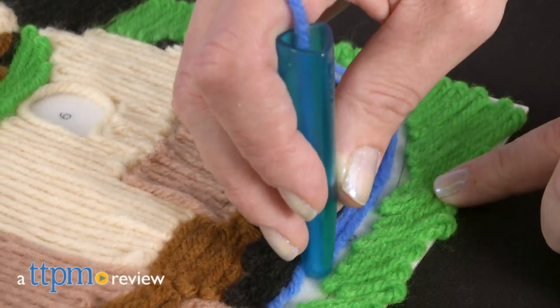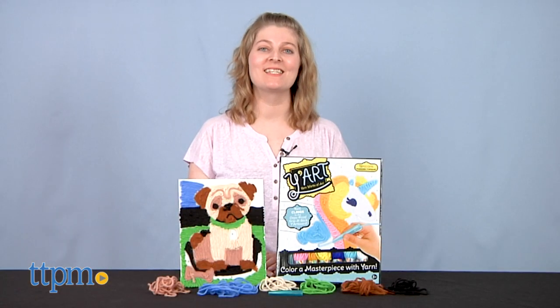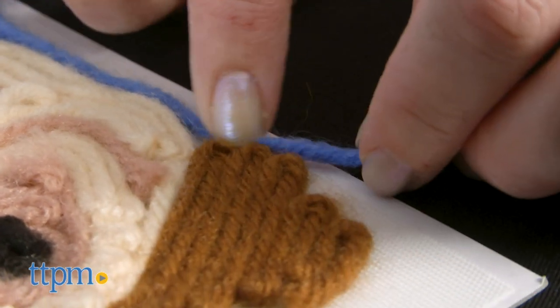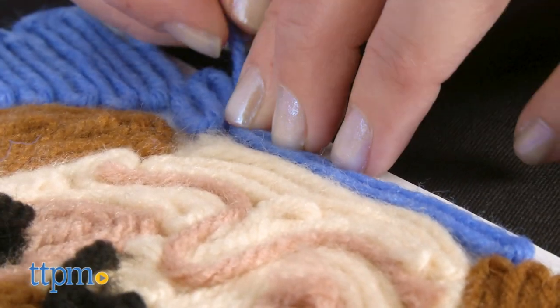Y'all have never seen an arts and crafts activity like Yart before. Hi, I'm Laurie from TTPM and this is Yart from Kahootz Toys. It combines the concept of paint-by-number with yarn that magically clings to the Grip and Stick Yart board. I bet your finger will magically cling to the subscribe button when you click it — just a thought.